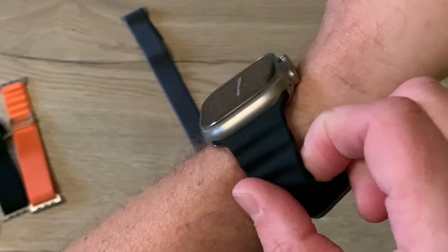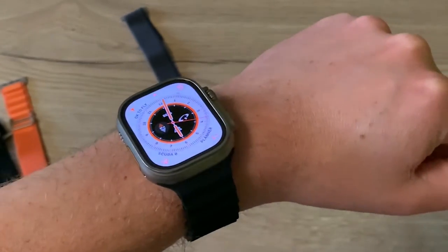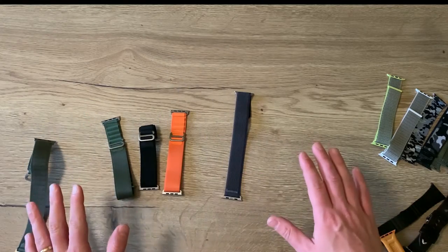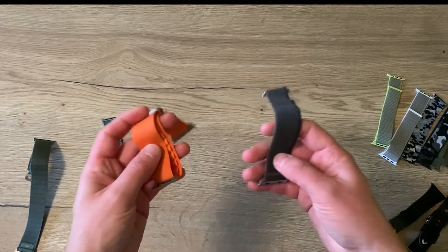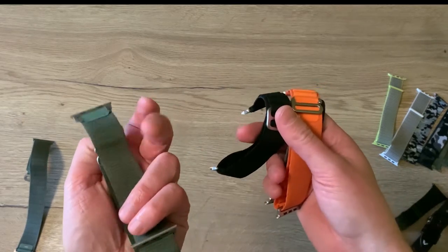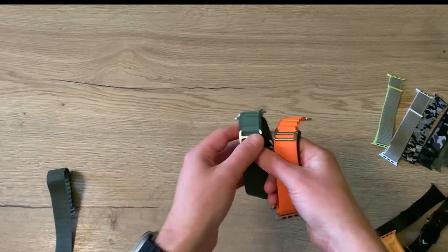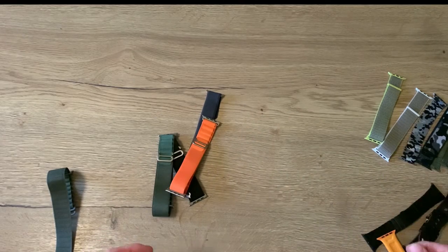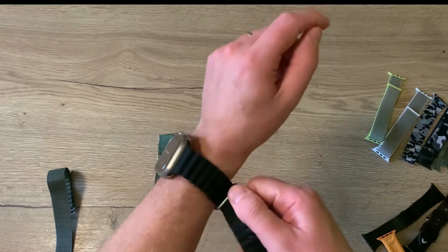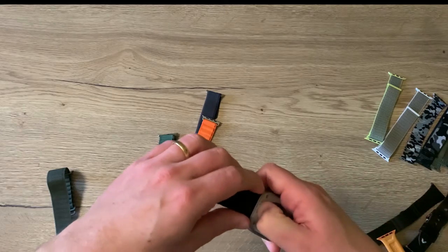I don't see any reason why people couldn't dive with this band. If you're like me and you like to change watch bands all the time, you really should consider buying copies, as it is way more economic. For 100 euros I have 10 copy Apple Watch bands. And yes, they are backwards compatible — I can still use my Apple Watch bands from my previous Apple Watch with the Apple Watch Ultra.